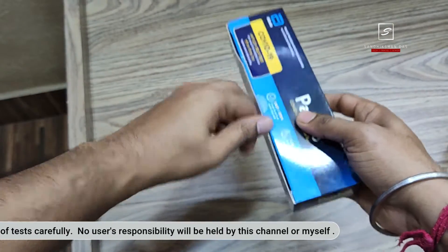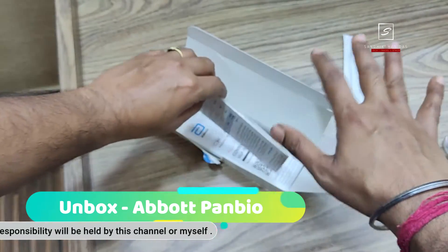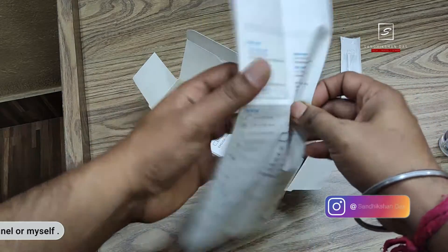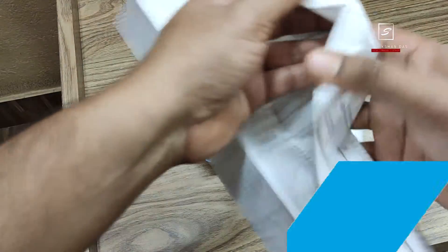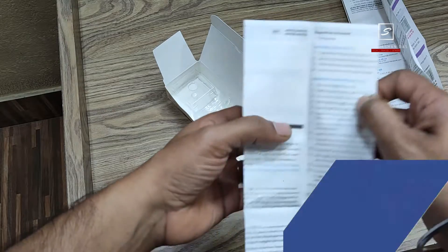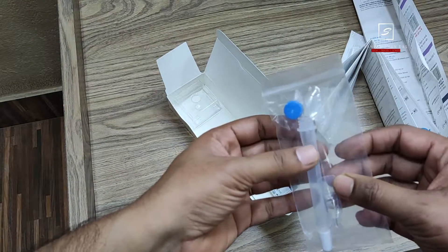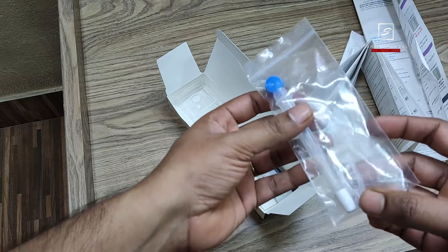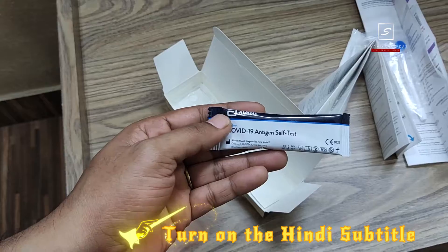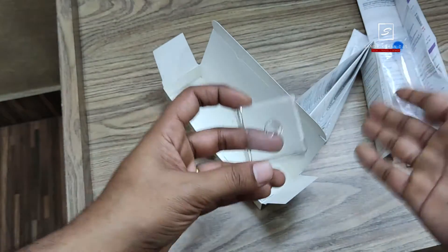If possible, wear gloves, but gloves are not mandatory if you are performing the test yourself. This is the nasal swab — you have to tear it open. Also sanitize the area. This is the instruction manual, which you can read; it is written in Hindi and English. This is another user manual you can also read. This is the tube, and this is the gel. You have the antigen test kit here; you have to put your drops in it.